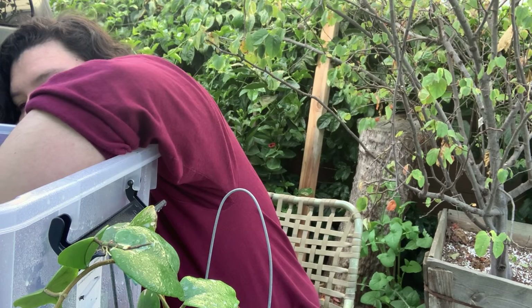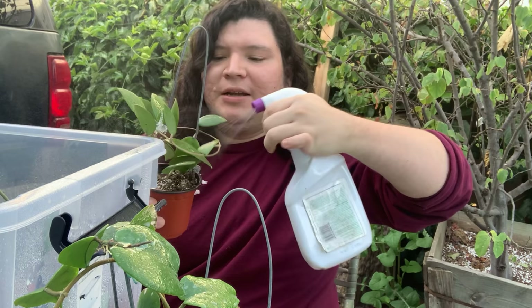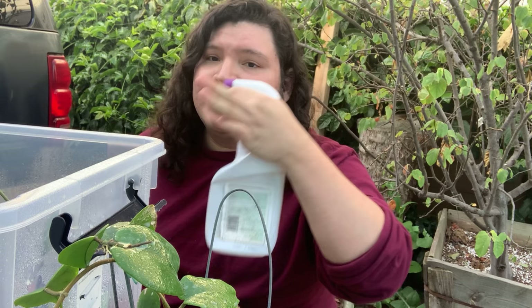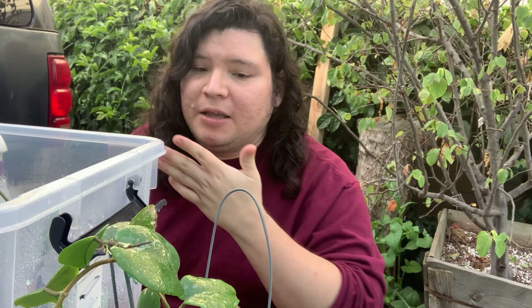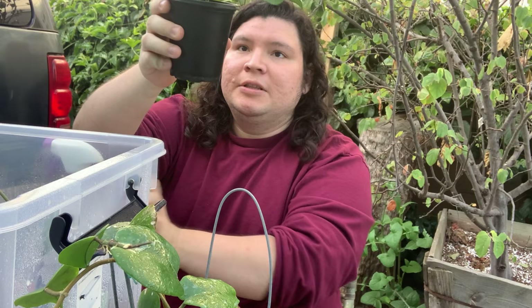I got this one from Hoya Plants dot com, and I feel like my issue started with them. All the Hoyas in this box were from Hoya Plants dot com, and that's where my issue is — I have no thrips anywhere else, only on these Hoyas. I really don't know why. If you guys have thrips, how do you take care of them?